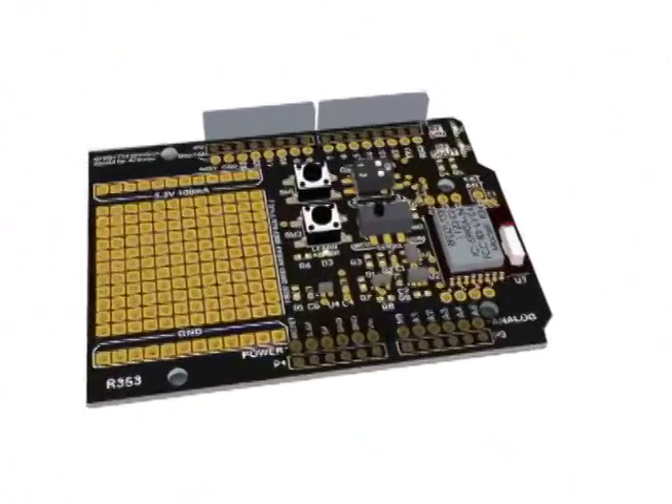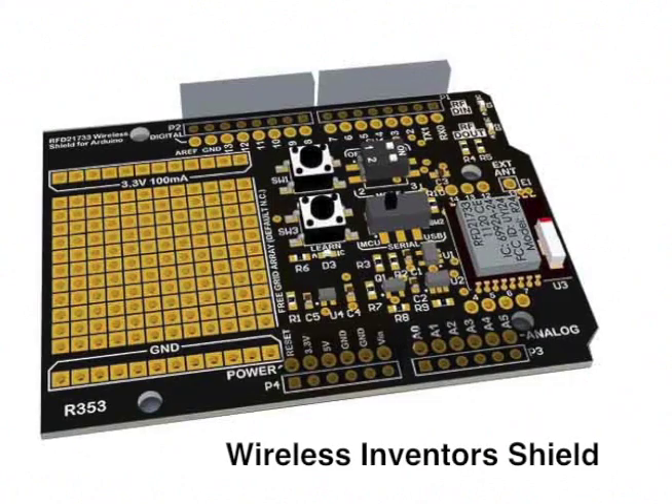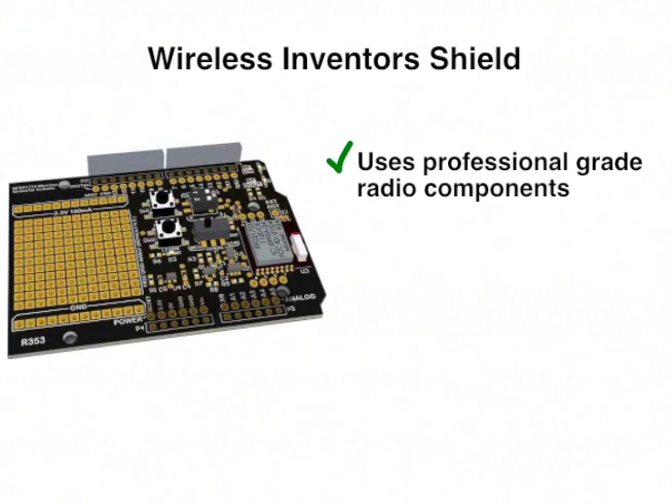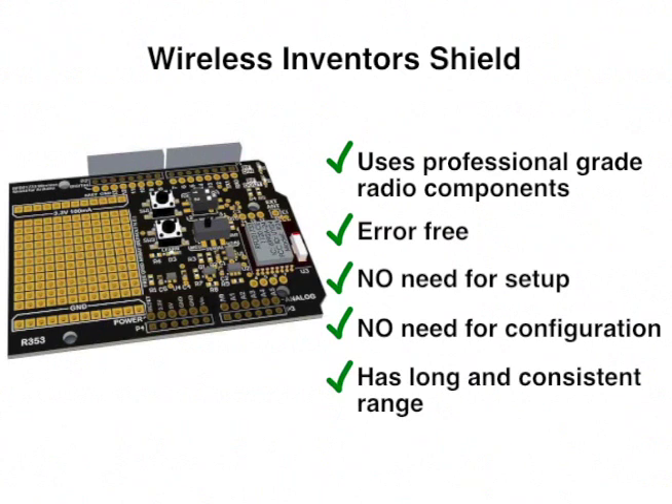Not being able to find such a wireless shield, I designed the Wireless Inventors Shield. I designed this shield with professional-grade components, so it's immune to noise and interference. It delivers error-free data, it does not require any setup or configuration, and it has long and consistent range.